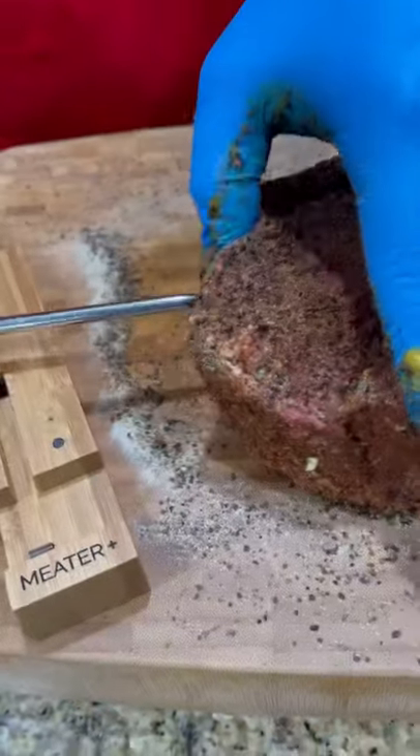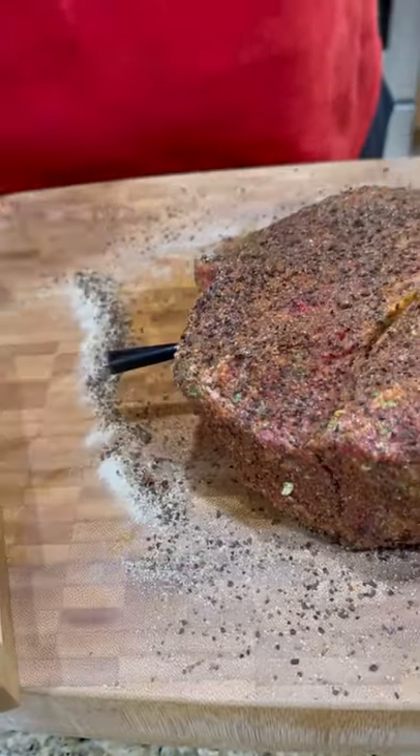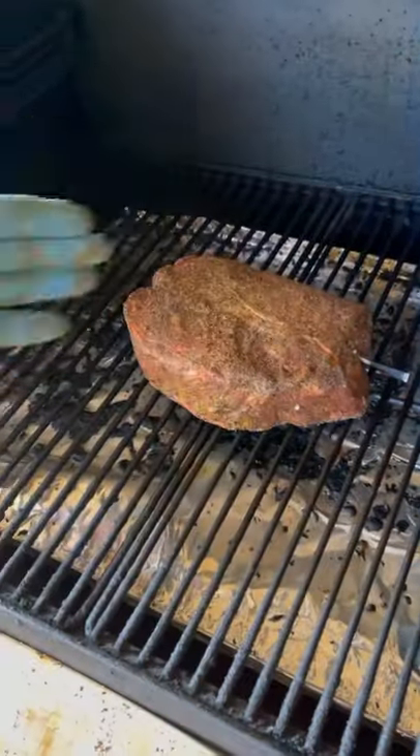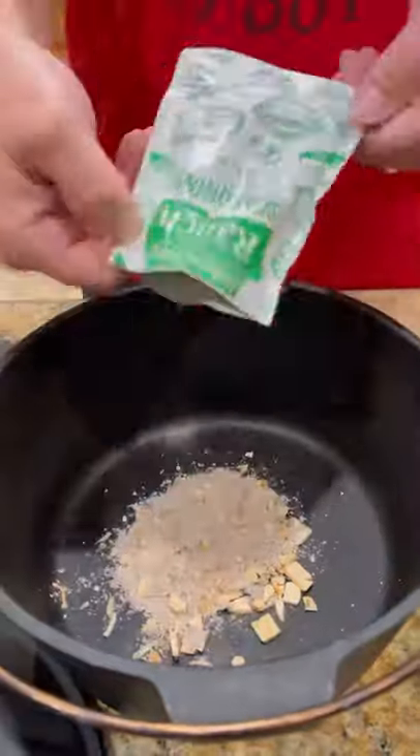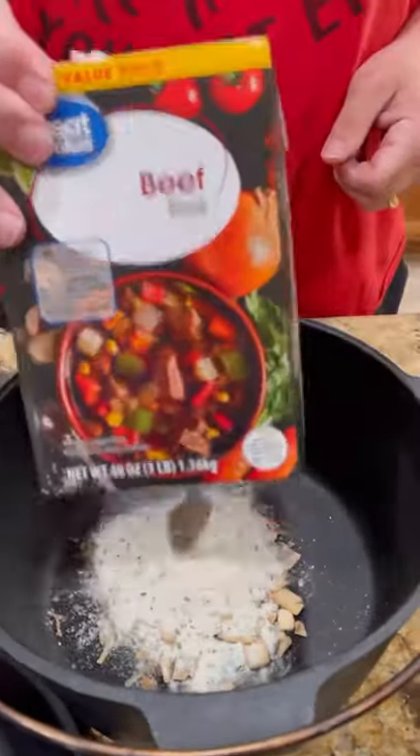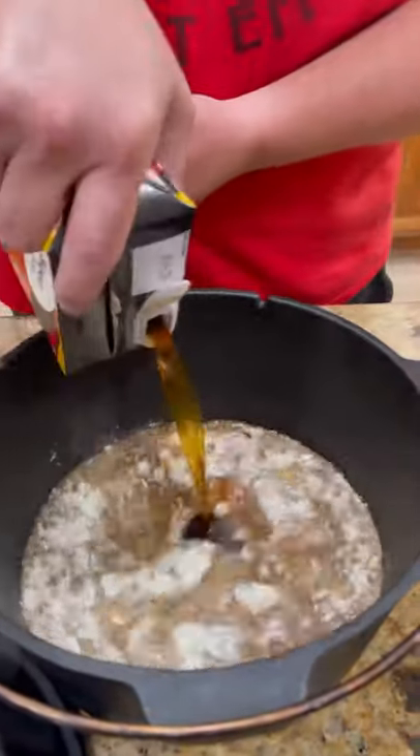I'm using my wireless meter probe today to monitor the temp. Camp Chef cranked up on high smoke, 225 degrees. Let's get our Dutch oven, Lipton onion soup mix, packet of ranch seasoning, and beef broth.